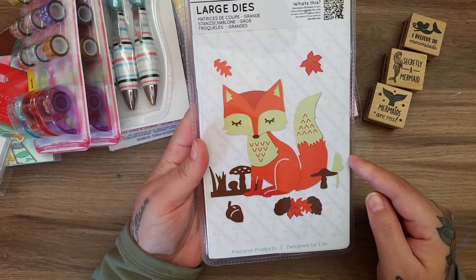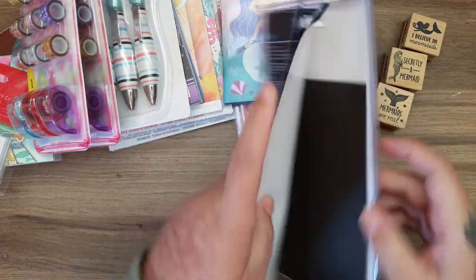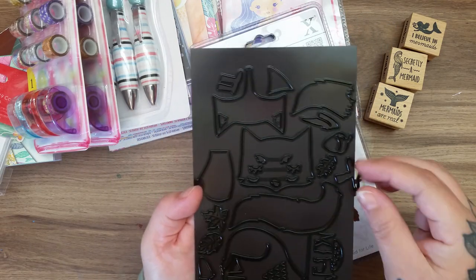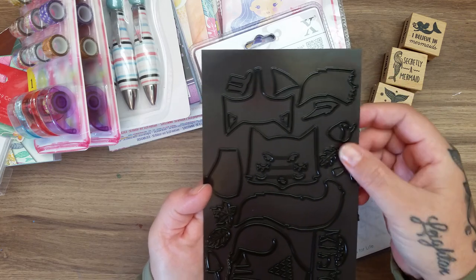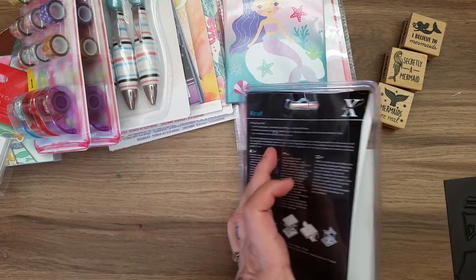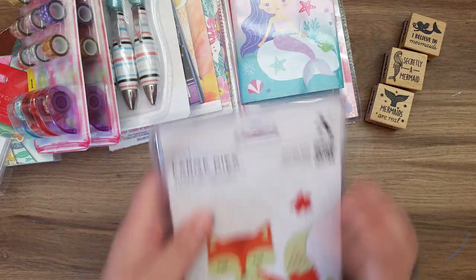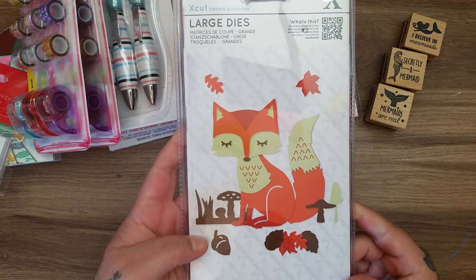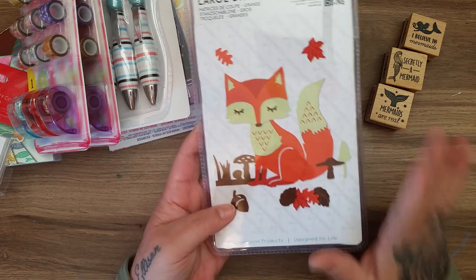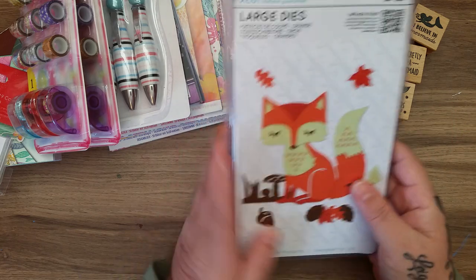Then I got this X-cut dies set - it was £9.99 but I absolutely love it. I've cut around the edge to take it out. What I like is it's all the wee bits, as you can see. You just cut them all out and can make them any colour you want and have lots of fun. That's what it makes. £9.99 - I thought that was quite good. I picked it up because it's so cute and also to go with the Grace Taylor pad - I'm trying to buy things to match what I've already got.